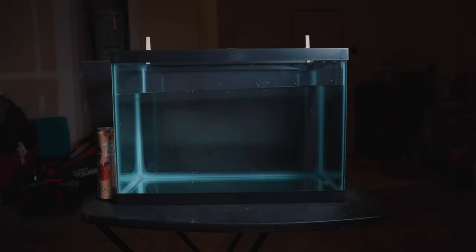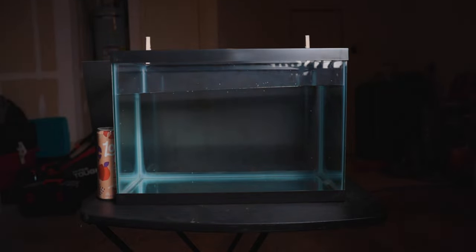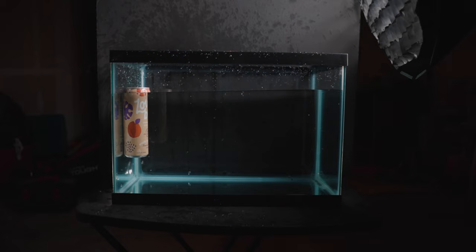Originally I wanted to keep the garage open for more light since I knew I was going to be using a high shutter speed, but it's harder to control the light that way. So I closed the garage, put a blackboard behind the tank, adjusted my main light, added my Aperture MC to the side of the fish tank, set my focus on the can, and got to dropping.